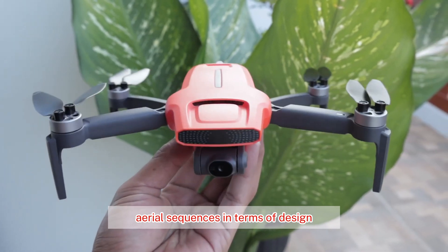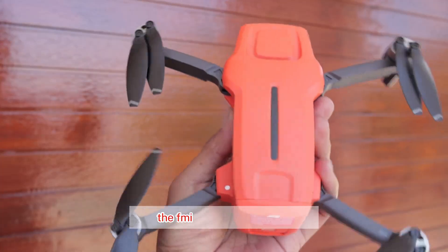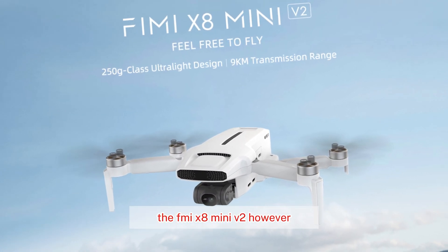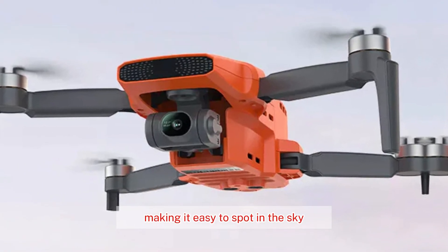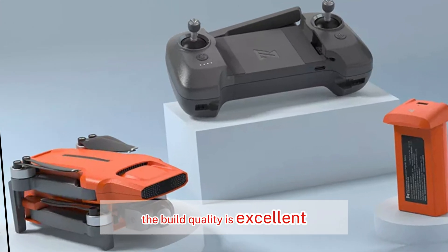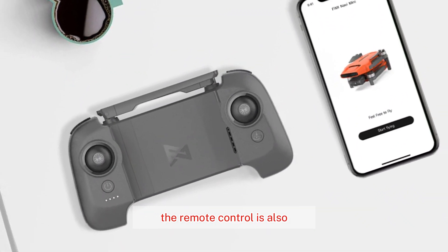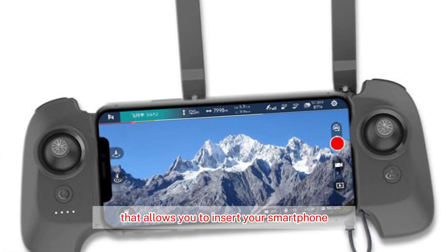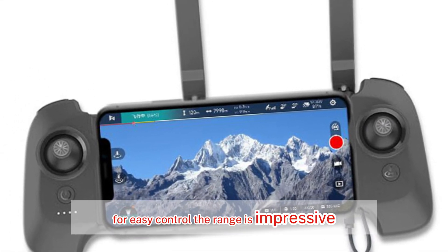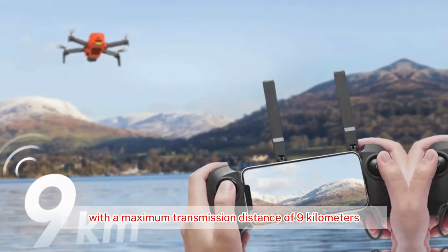In terms of design, the Mini 3 shares a similar aesthetic with its predecessor, the FIMI X8 Mini V2. However, it comes in a striking orange color, making it easy to spot in the sky. The build quality is excellent, with a sturdy and durable construction. The remote control features a sliding design that allows you to insert your smartphone for easy control, with a maximum transmission distance of 9 kilometers.